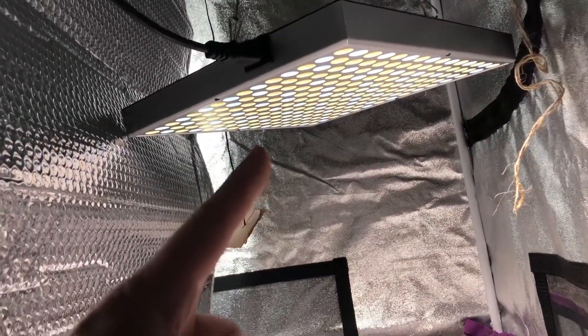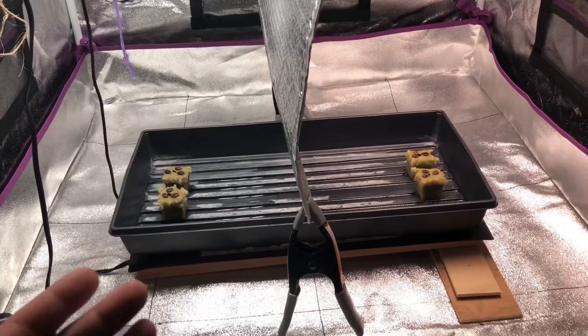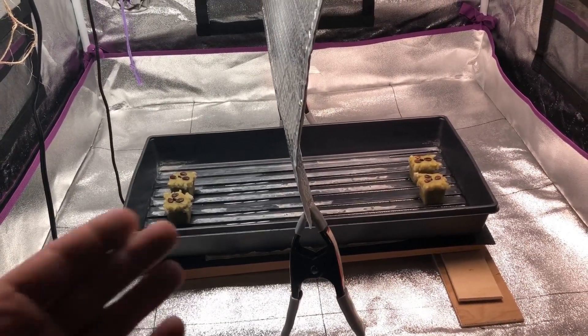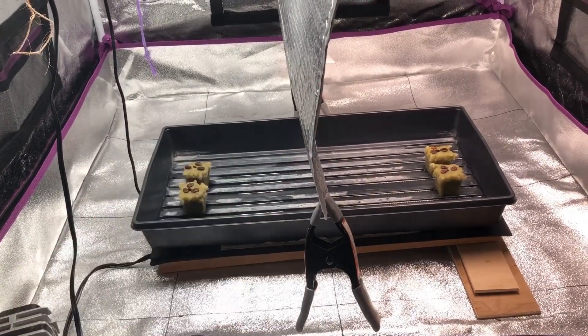Welcome back to another experiment with the Hidden Harvest Grow Light versus the Sansi. In a previous three-part video series, I grew pepper plants to see if there are any differences in growth between these two lights. If you haven't seen that video series, you can click the link here or at the end of the video.